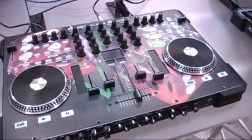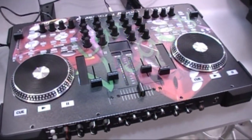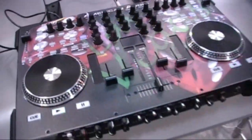What you're looking at is a VMS-4 like we have seen before, but with a StyleFlip. You can do custom covers for your VMS-4.